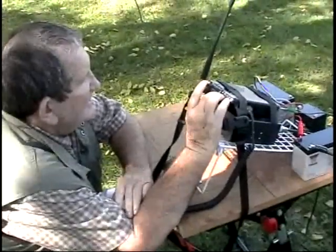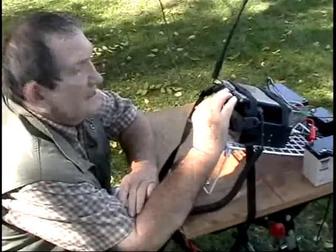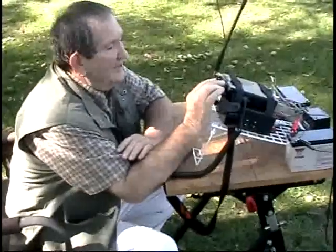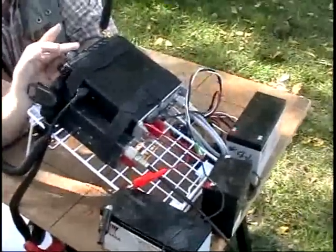Okay, we got Roger — KJ-4YSY — he's got an FT-817. His antenna is on 40 meters, and he's also got the 20 meter hooked to the same tie point. He's got plenty of batteries there — enough to run this radio all day long.